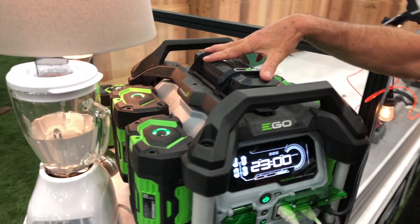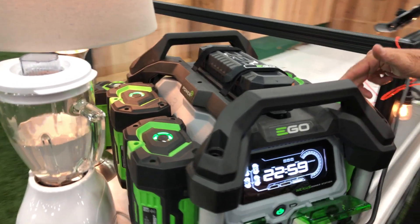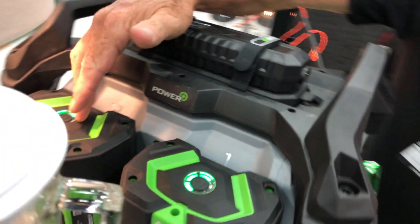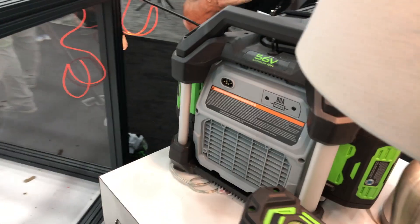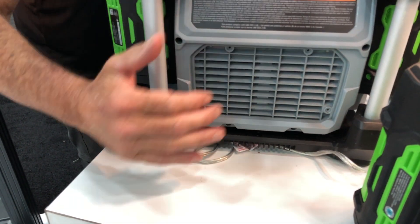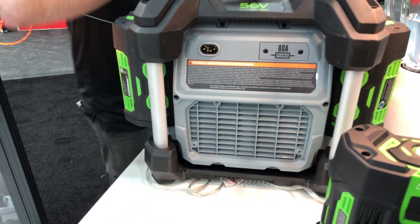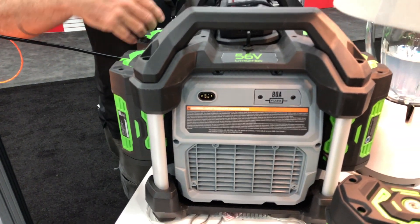This up here is a charger, so you can simply unstrap it, plug it into the bag, and now you can charge batteries as well. You can't charge batteries and run batteries at the same time. If you look at the back of the machine, you can see a ventilation port right here. It's got a fan, it's actually running, and it's virtually silent — no fumes. So you can run it indoors, you can put it in a tent, anywhere you want.